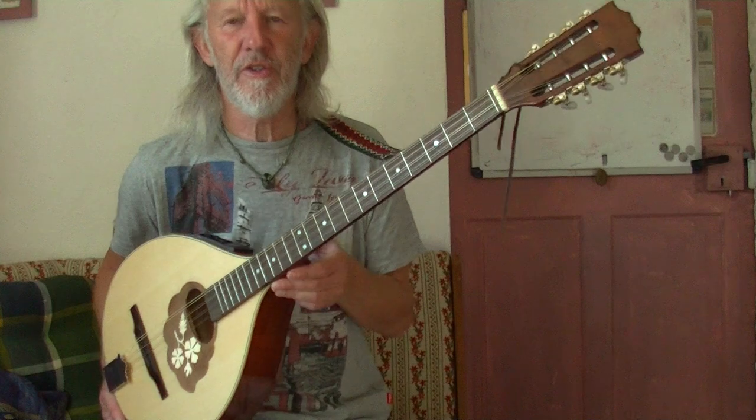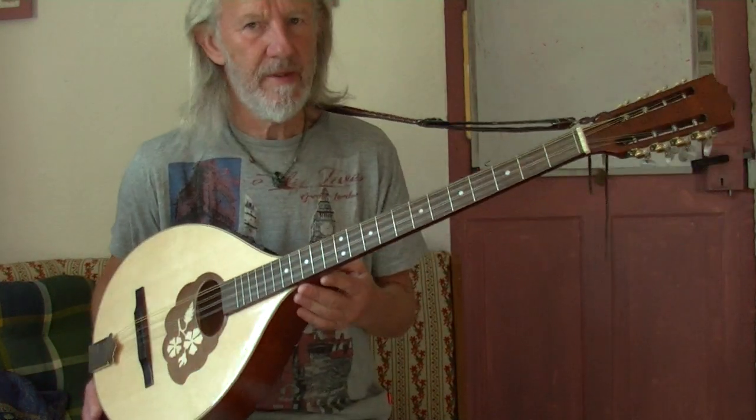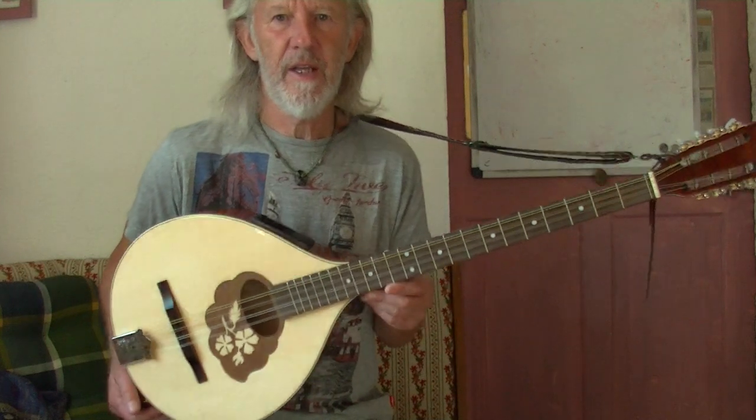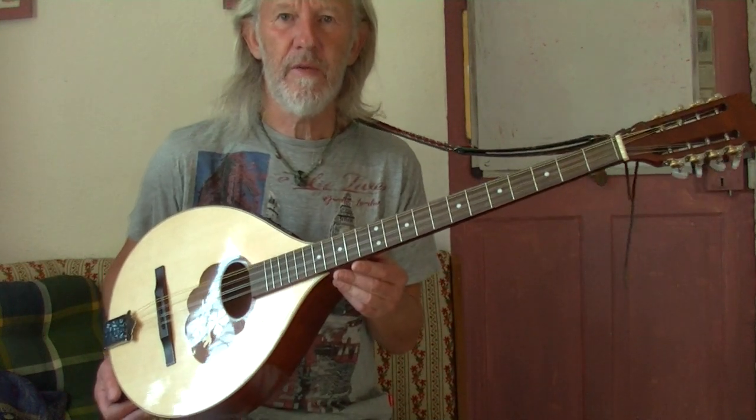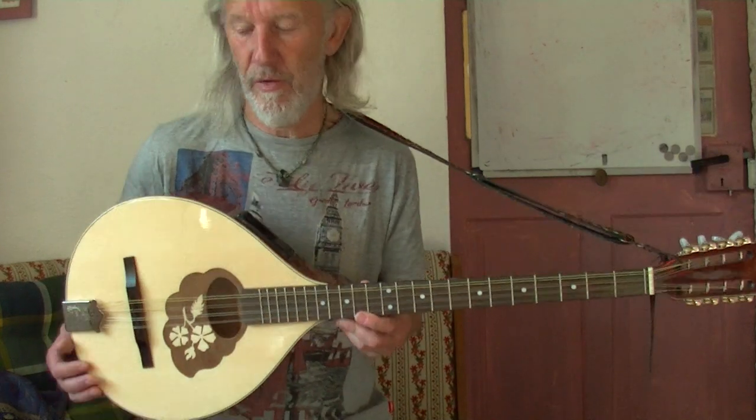Hello, my new instrument has just arrived from Tourman, the music internet shop. It came with a soft case, a gig bag, and the whole package cost 179 euro.